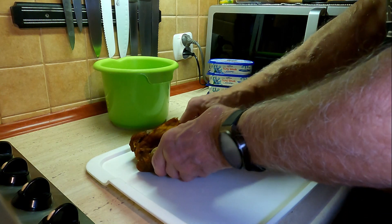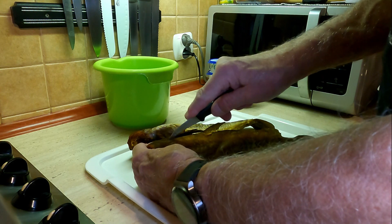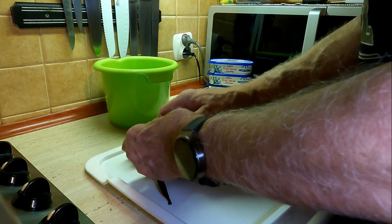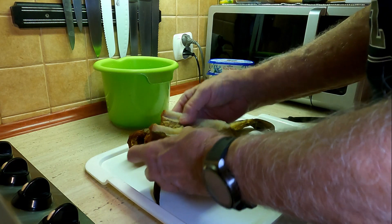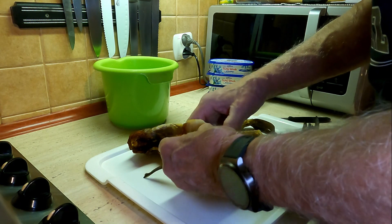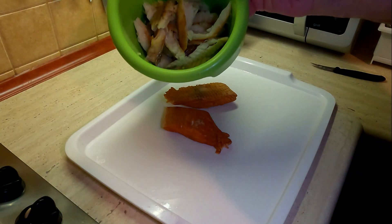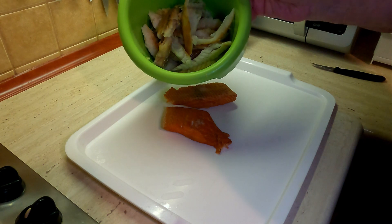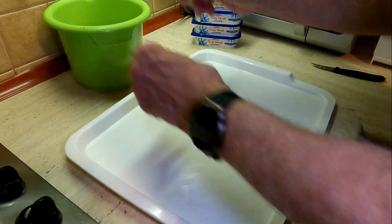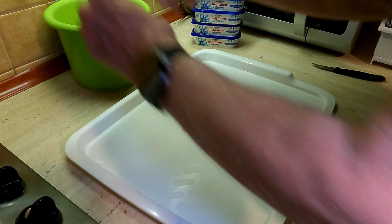Przede mną najbardziej nieprzyjemna część roboty, czyli obieranie ryb. Mam mintaje w słusznej wielkości - muszę je obrać i dobrze oczyścić. Mintaj oskubany, obrany. Pora na łososia. Widzę, że nawet skóry tutaj nie ma, więc robota pójdzie szybko.